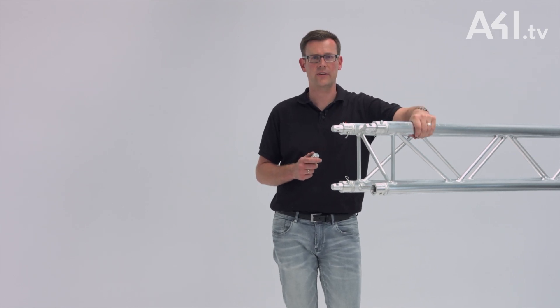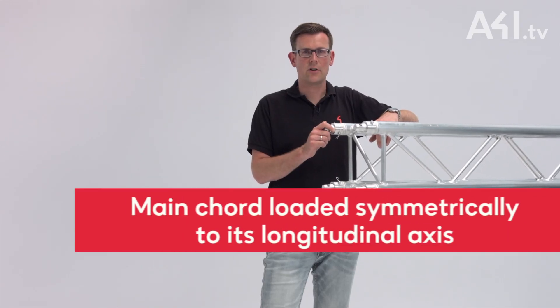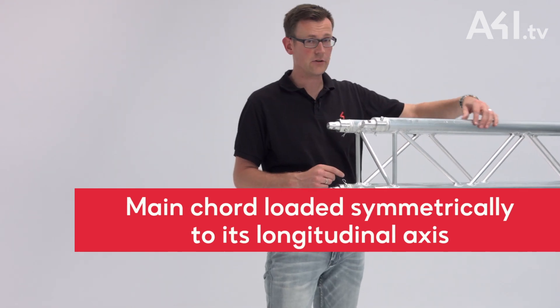Depending on the forces to be transmitted or the geometry of the truss, the geometry of the conical connector is adapted accordingly. This system has a number of advantages that have given it a large market share. The forces always flow symmetrically along the longitudinal axis of the main cord.